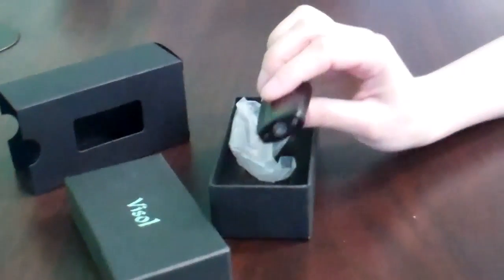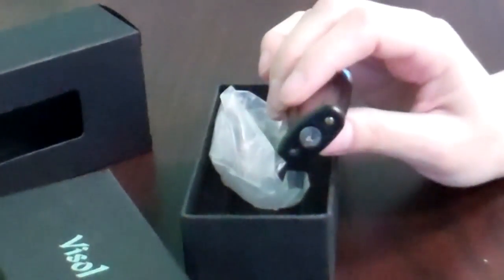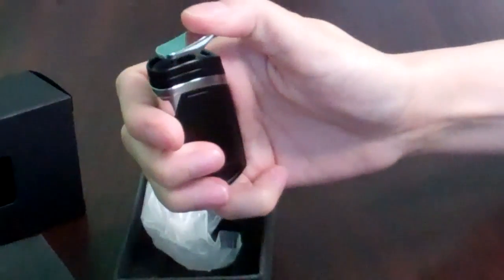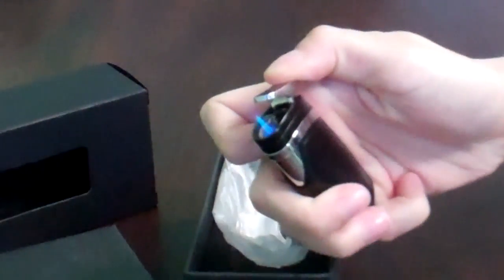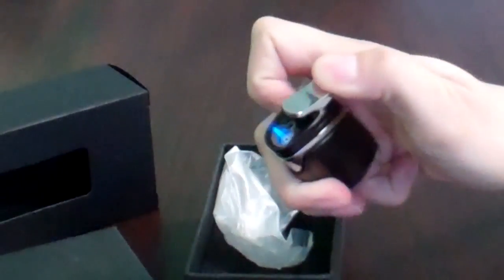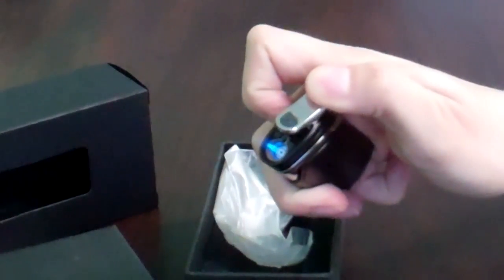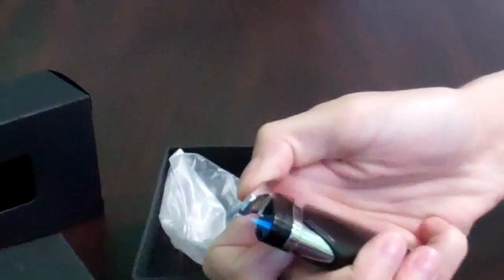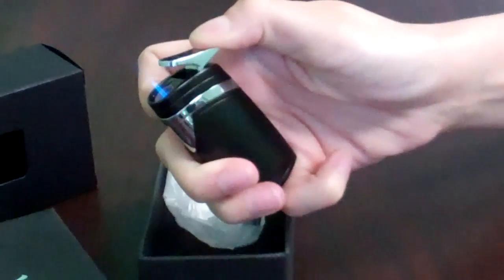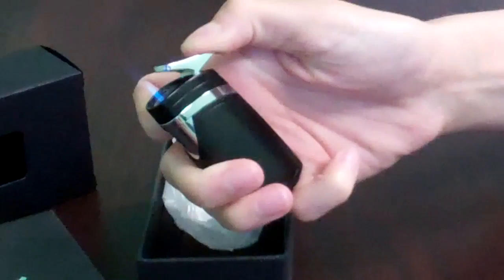At the bottom of the lighter is where you fill it with butane and adjust the flame, and very simple single-action ignition to a blue flame single torch lighter. It's not even close to the highest point.